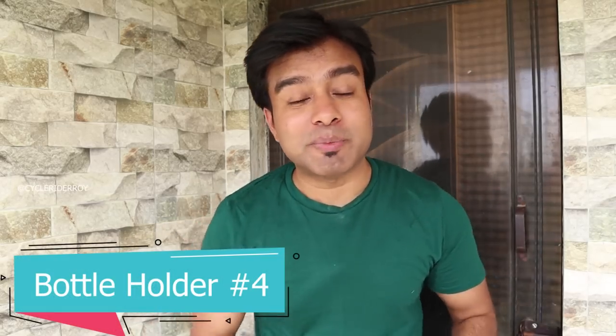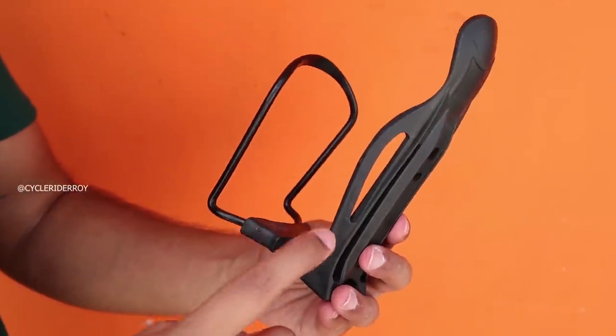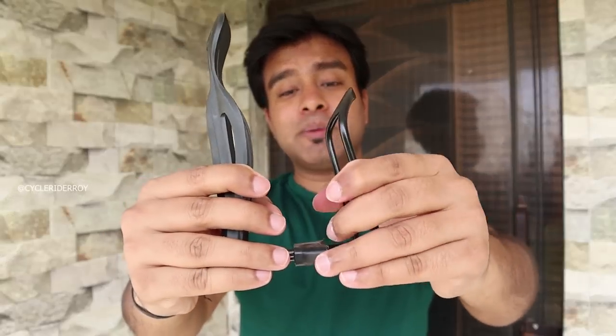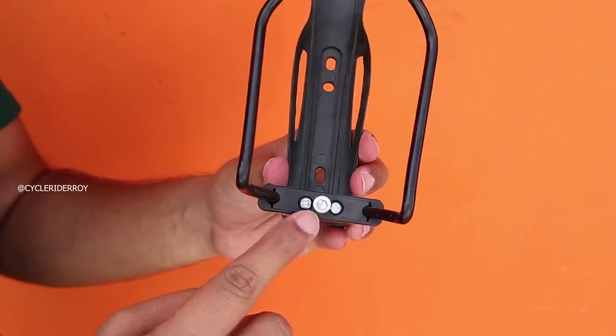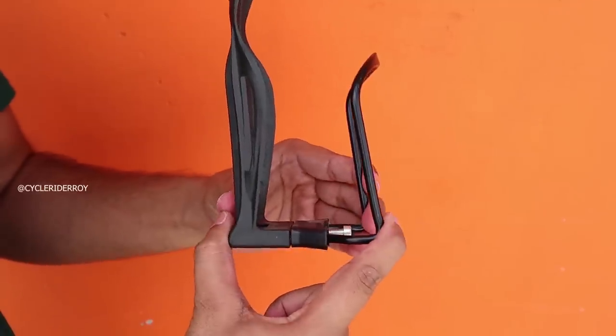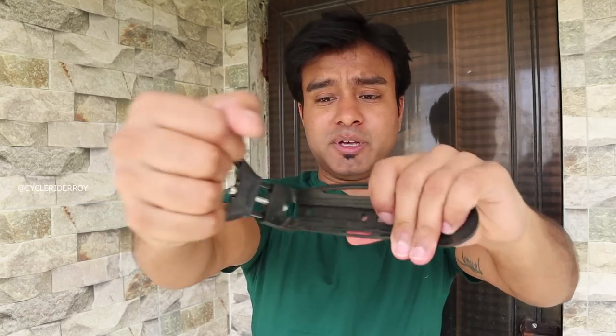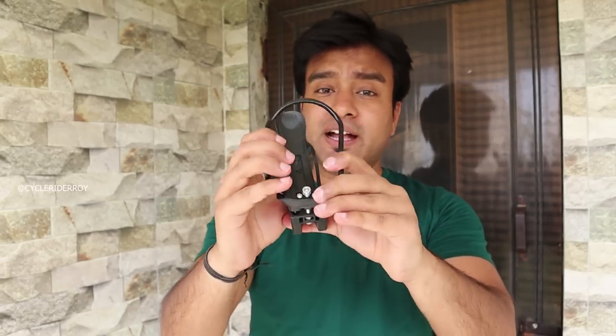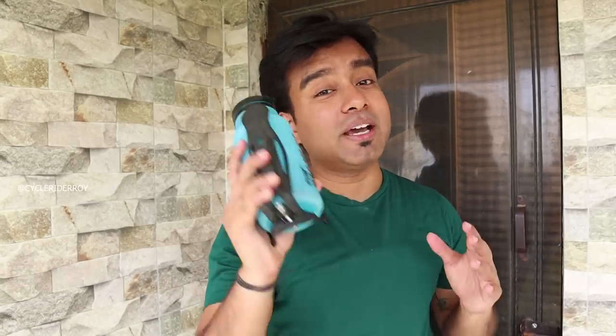The fourth water bottle holder on Amazon is this one. You can see the base material is plastic, which will not scratch your frame. The material on top is aluminum — it is strong. You get a nut so the bottom part can be tightened. This uses a spring mechanism by which you hold the bottles. In terms of strength, this is also strong. It is aluminum so you can mold it back to its original shape. Overall quality is quite good. These bottle holders will be easily available on Amazon — the link is in the description below.